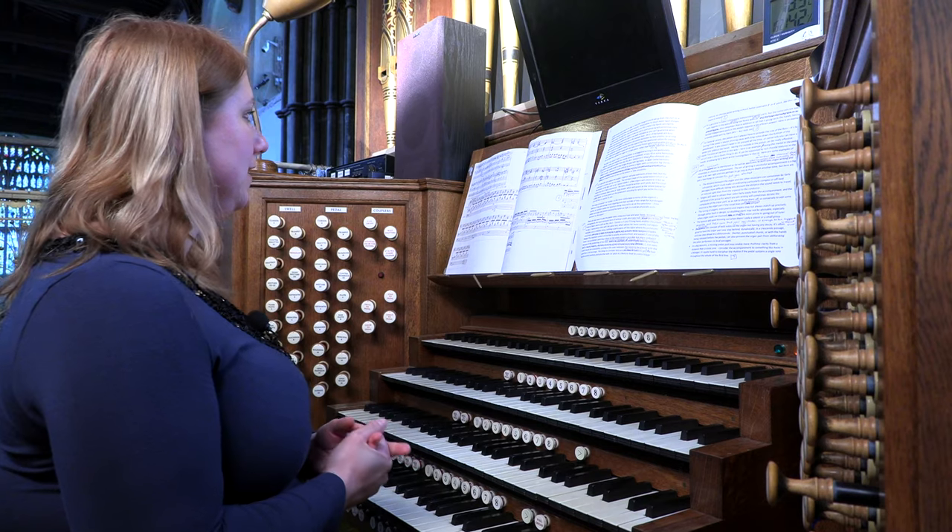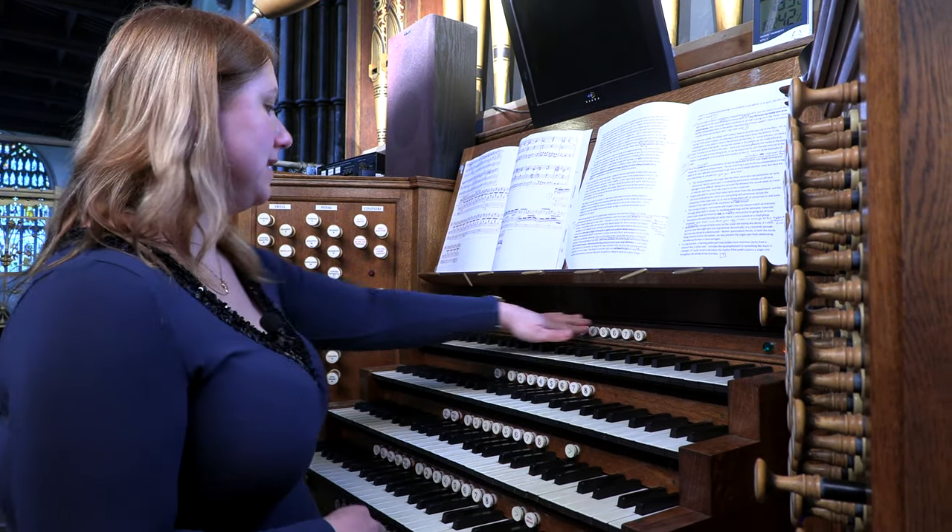Having the melody high up at the top of the texture, played on a four foot stop, can be really, really beautiful. Here is an example of that supported by rich chords in the hands.